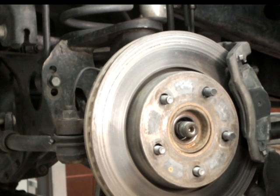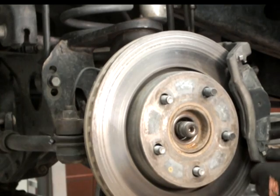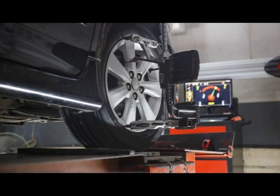Reinstall the caliper and torque the caliper mounting bolts to factory specifications. Reinstall the front wheel and lower the vehicle. Always check for proper clearance between suspension components and other components of the vehicle. Complete the alignment by setting toe, then road test the vehicle.